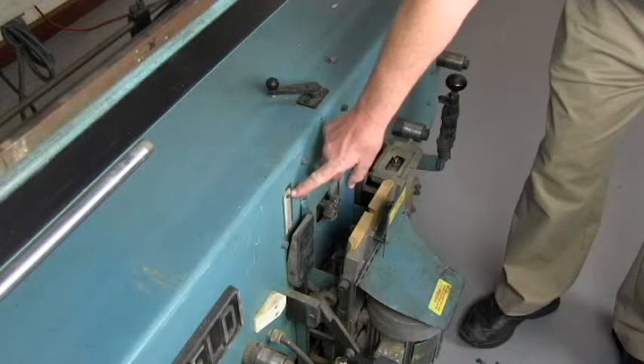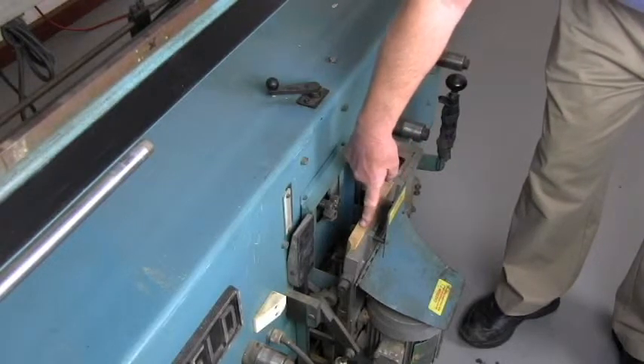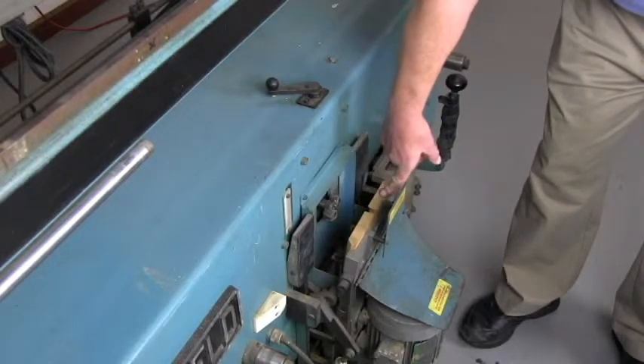The magnum will go up to a five-inch back set. When you change the back set, it's also necessary to change the backup block on the machine.